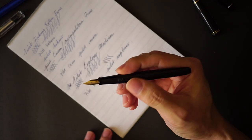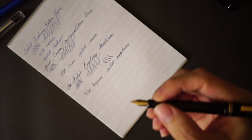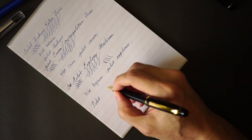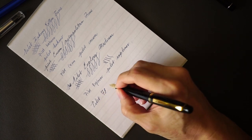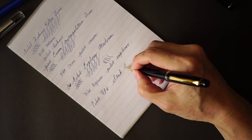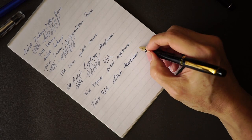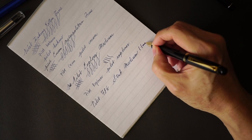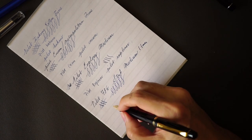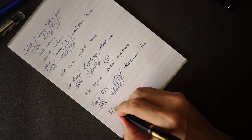The last nib you can easily get for the Pilot steel series is the stub — I believe the official name is stub medium, though I could be wrong. The width is roughly 1.1 millimeters. It's a very smooth stub, and it's the nib of choice if you want some line variation.